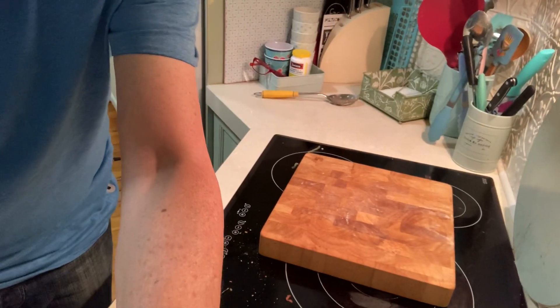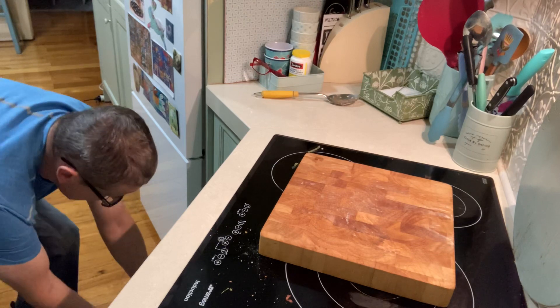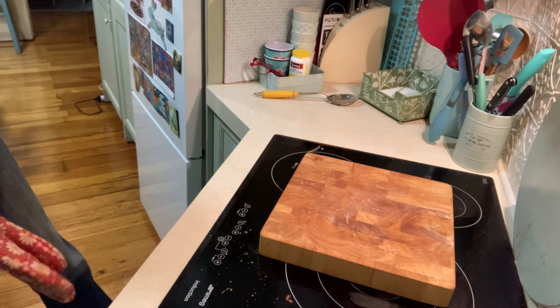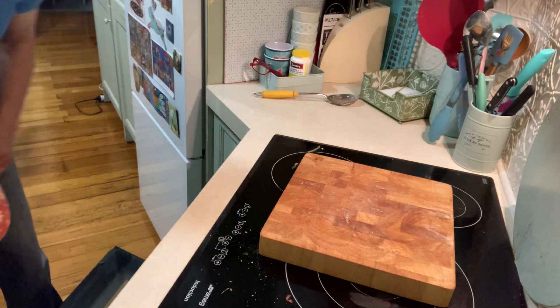I'm going to move you down so you can see the process. Let's get it out of the oven. The oven's now been turned off.